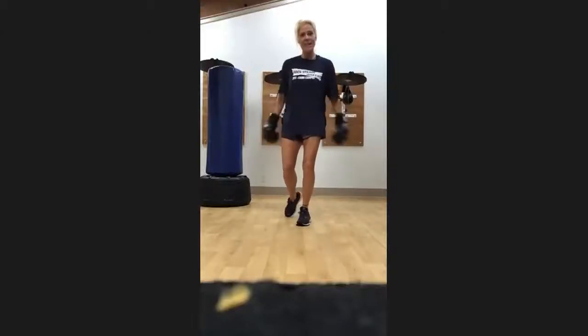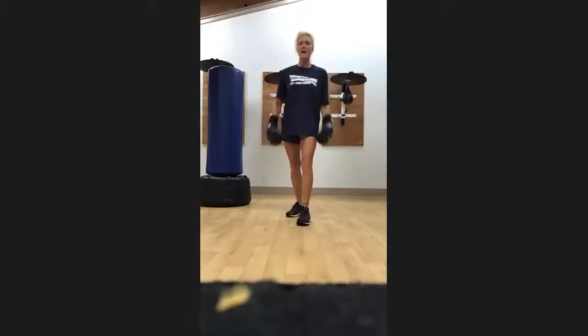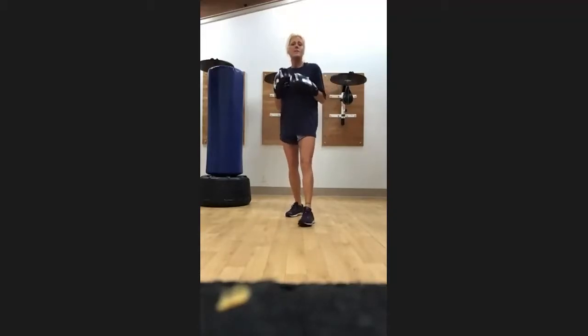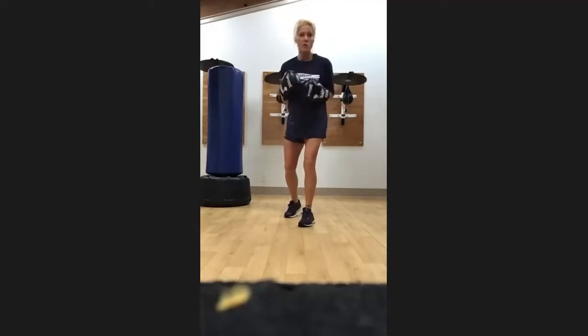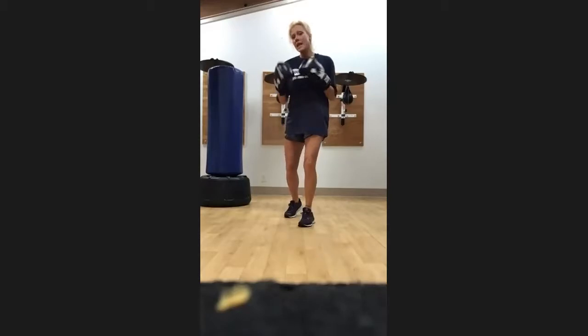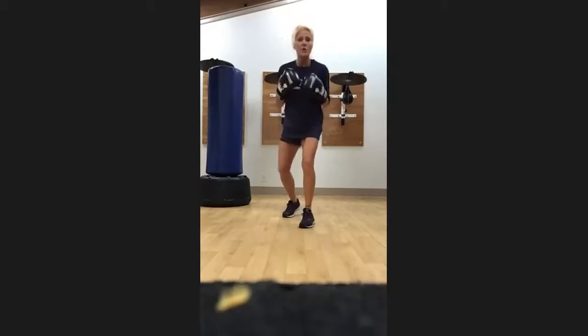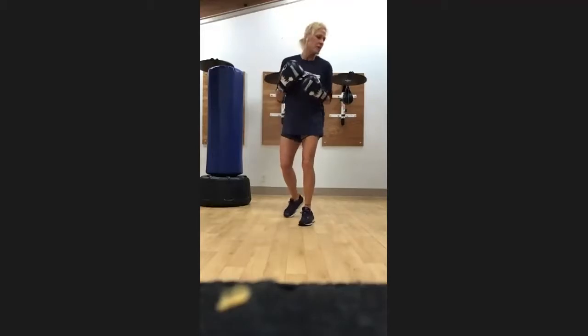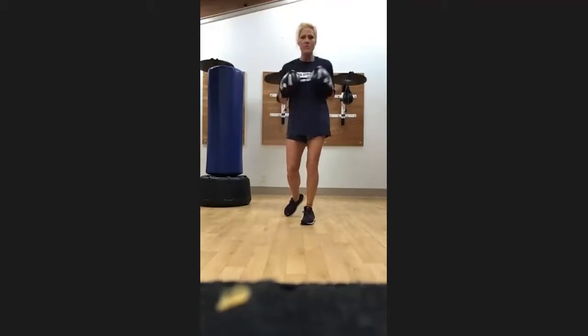This is Rock City Boxing and we're all about movement in this class. It's great for muscle endurance, for flexibility, for eye-hand coordination, for footwork — all kinds of aspects. It's a great workout and we're all about movement in this class.